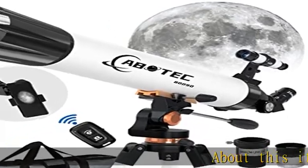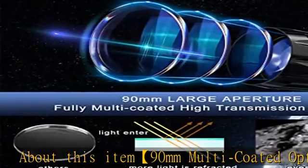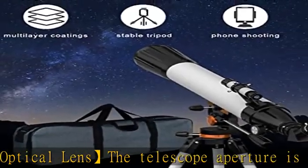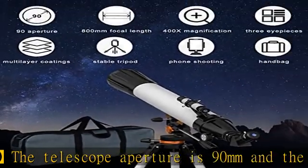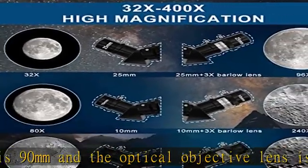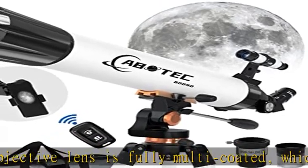90mm multi-coated optical lens: the telescope aperture is 90mm and the optical objective lens is fully multi-coated, which can enhance the brightness and clarity of the image. Large aperture can collect more light, and the multi-coated high transmission objective lens can reduce light refraction, allowing your eyes to get more light so you will see images that are clearer and brighter.